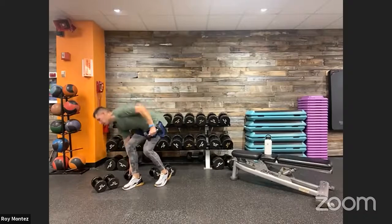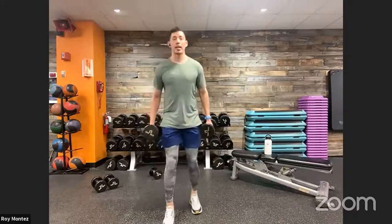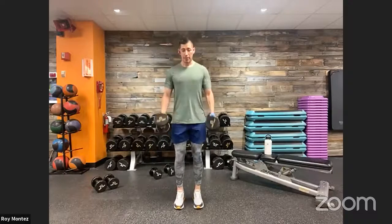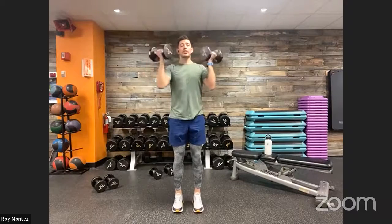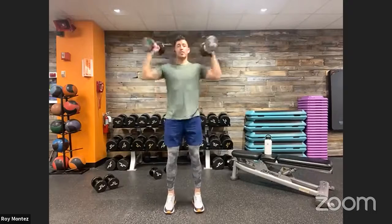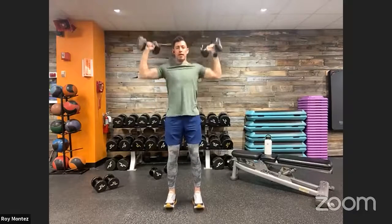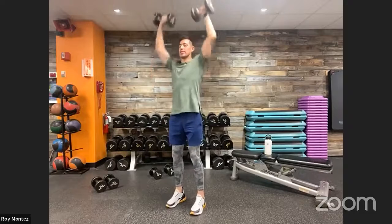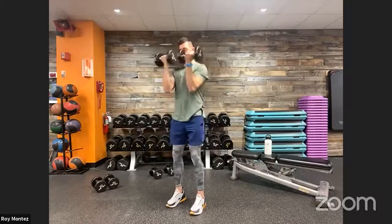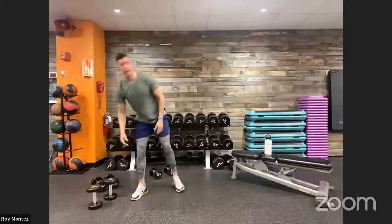20 seconds of rest — grab that resistance for bicep curls to overhead press coming up. You can stand or you can kneel; kneeling will take away a lot of that momentum. Two, one — let's work! Bicep curl, palms facing you, palms facing your face, into that overhead press. Control this movement going down — nice strong stance, solid foundation. Good — with this movement we want to work on control, control, stability.